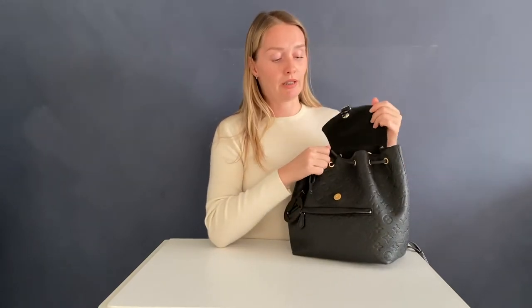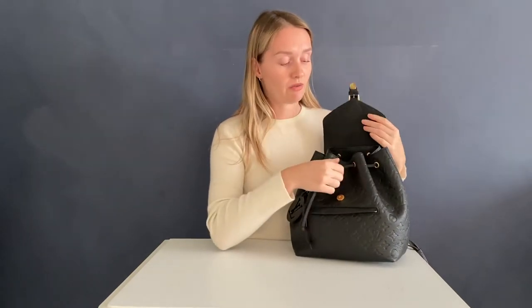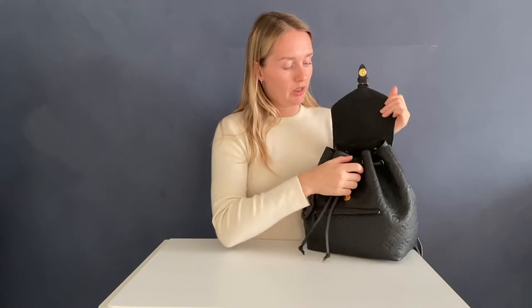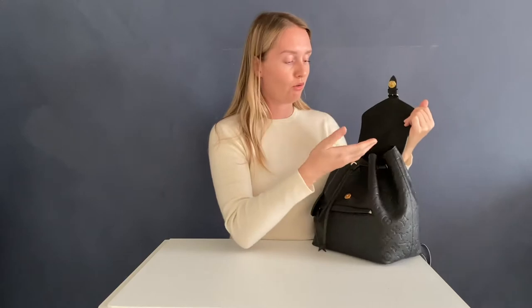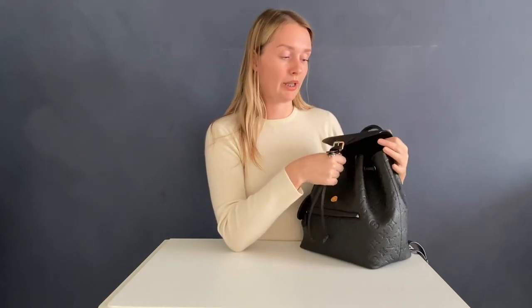Another reason the magnetic buckle is just fine is because it's not just the buckle — there is also a drawstring, and it closes up quite narrowly, so I think it's still pretty difficult to get in and smuggle anything out of your backpack.